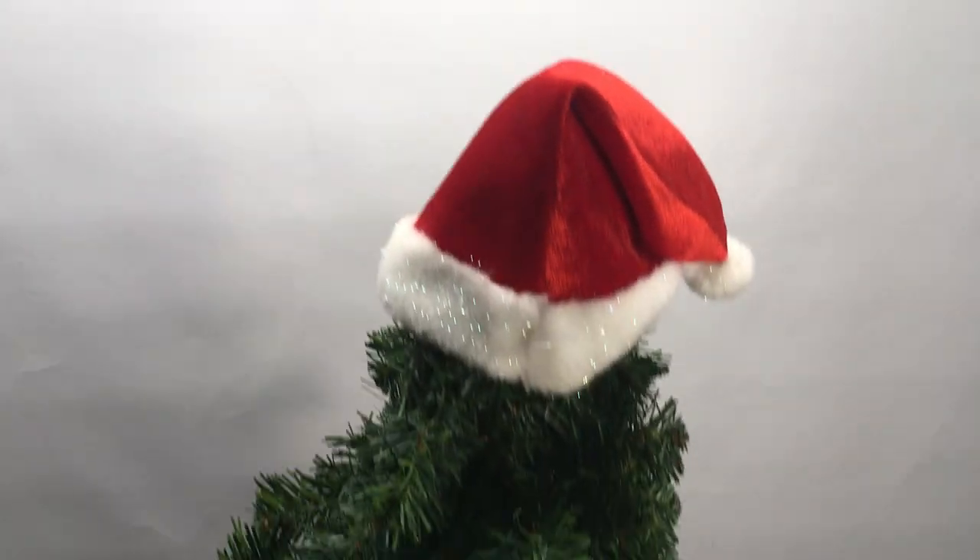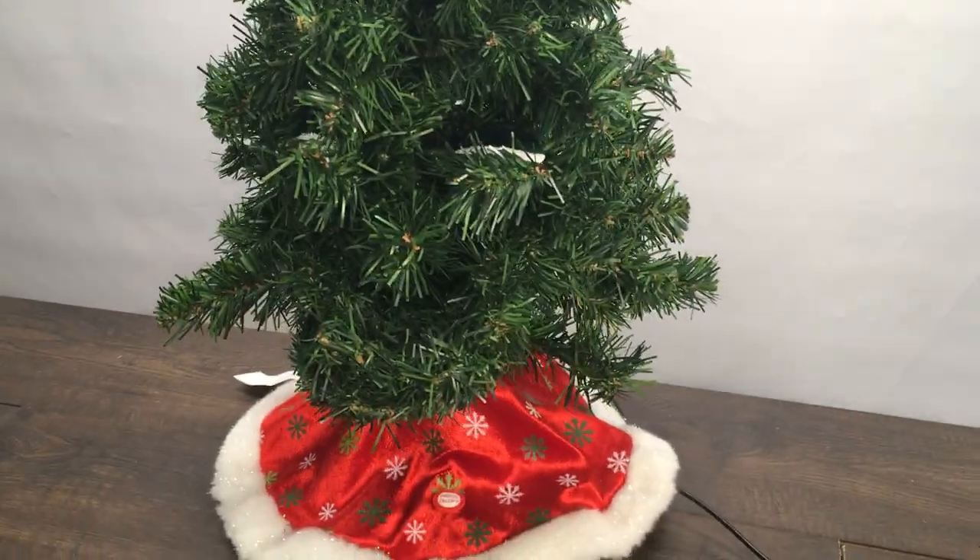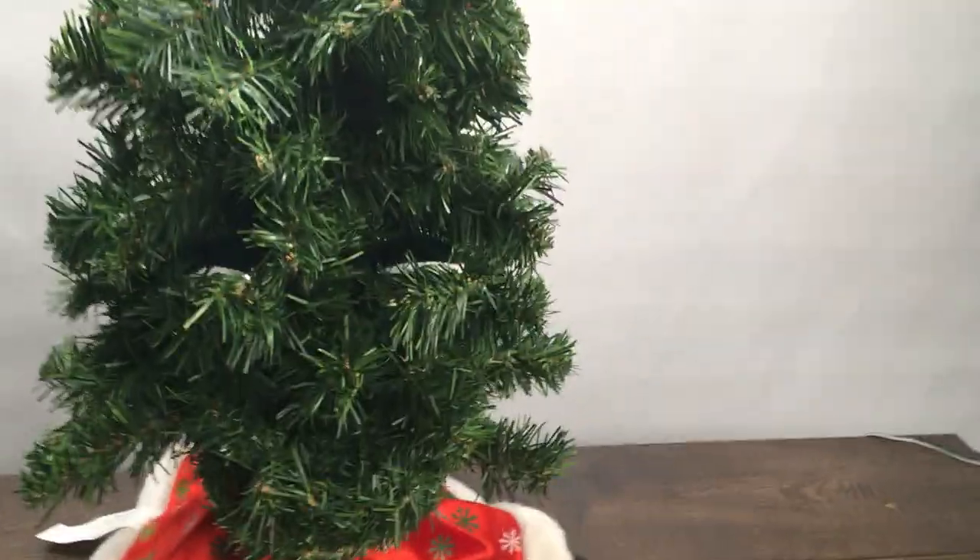Hi everyone, it's Bone Lop from Bone Lop's Fish Market, and today we're going to be showing the Bluetooth Douglas fir I made. This is a 2007 version. Don't worry, this one was fried, so you don't have to worry about me destroying a perfectly good 2007 Douglas fir.